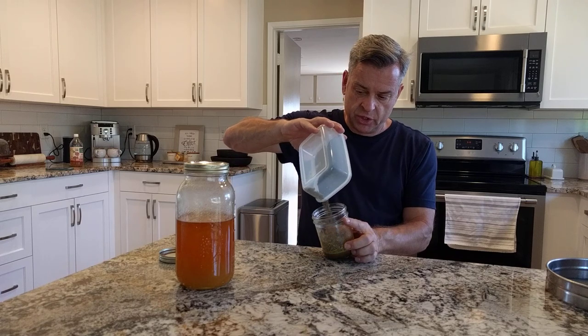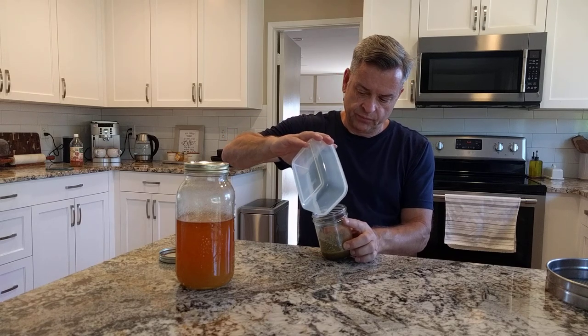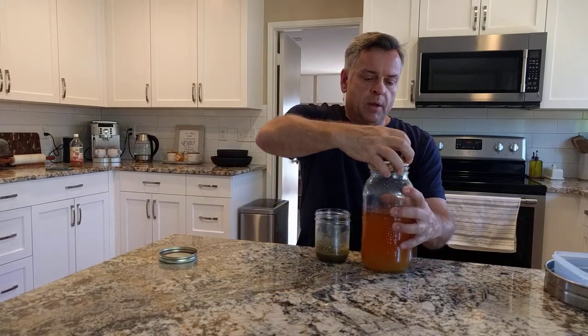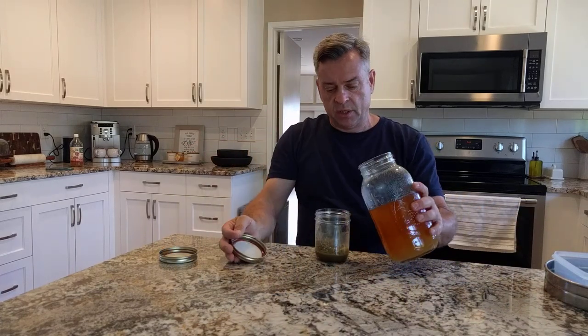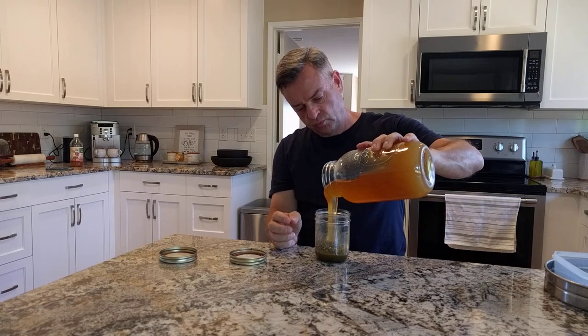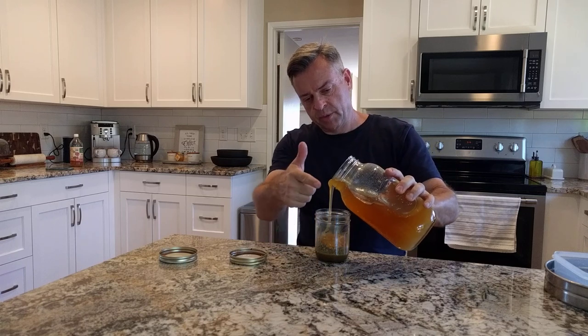This goes into my jar. My honey from last year goes into the jar. Just a little bit.